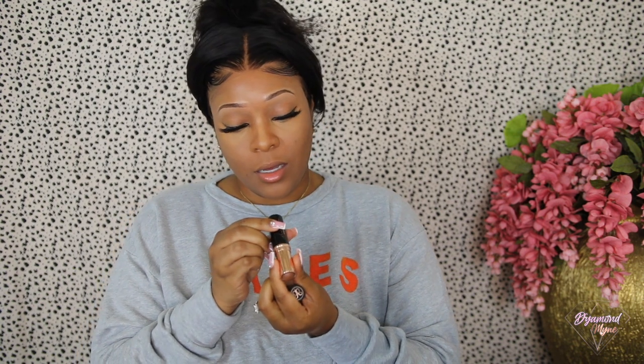Now I'm going to go in with the Anastasia Beverly Hills foundation stick in the color Walnut. I'm just going to put a little line right there — this helps blend out and kind of define your cheeks. I should use a different brush but I don't have it near me, so I'm using this fluffy brush — it's the only one I have right now.